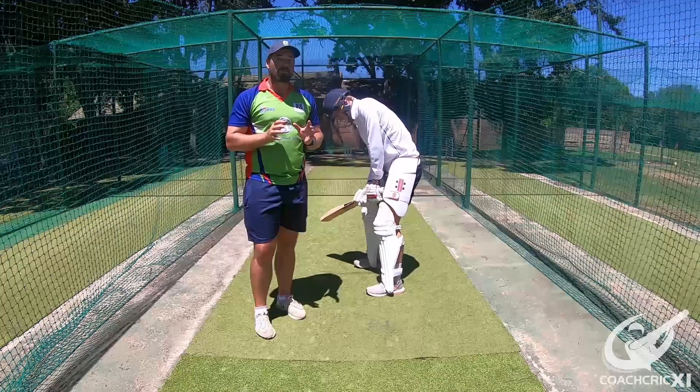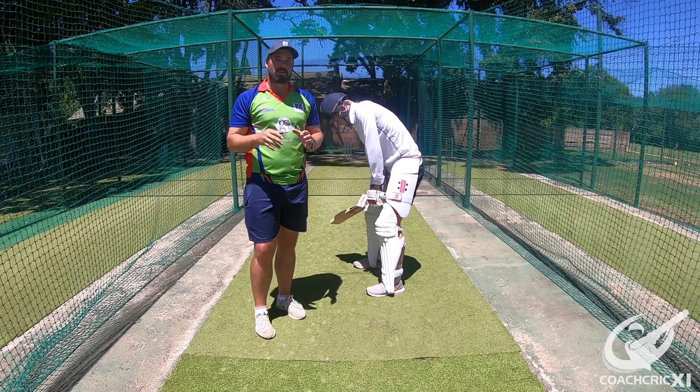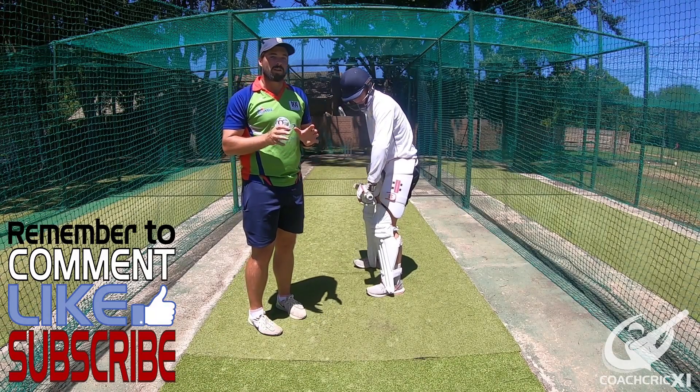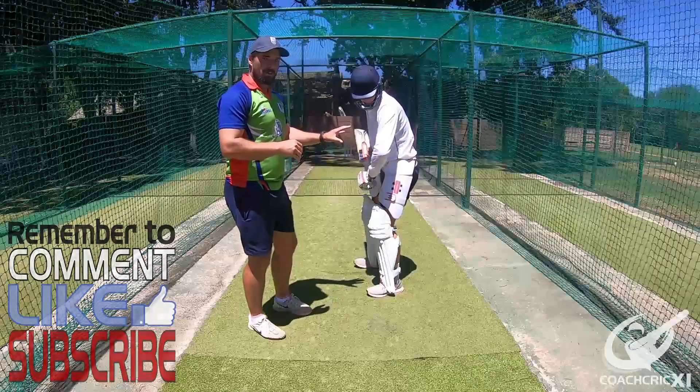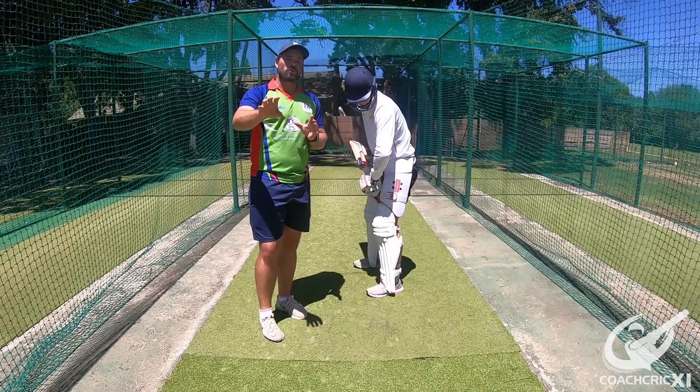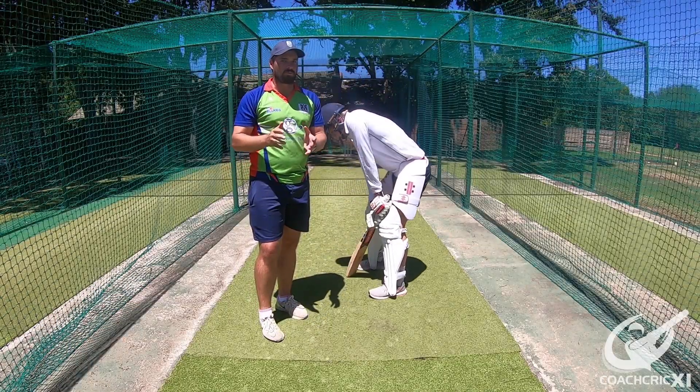The late cut is a back foot shot played with a horizontal bat, trying to get the ball down to the third man area. It is used as a strike rotation option. Zenden will be demonstrating and I'll be explaining. You go back and across to a ball that's back of a length just outside the off stump.